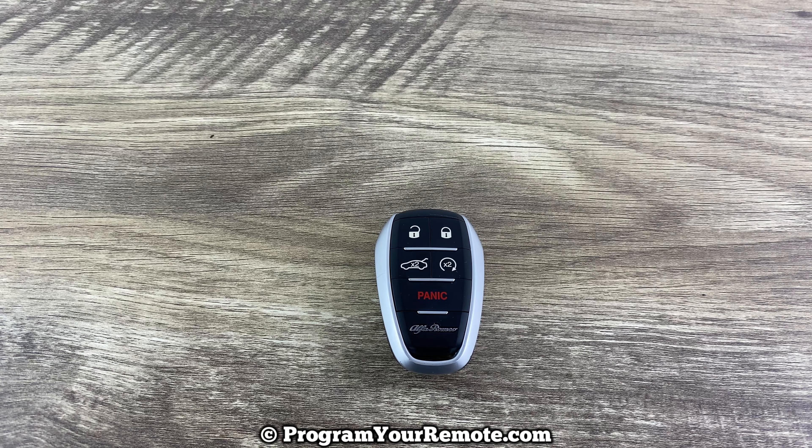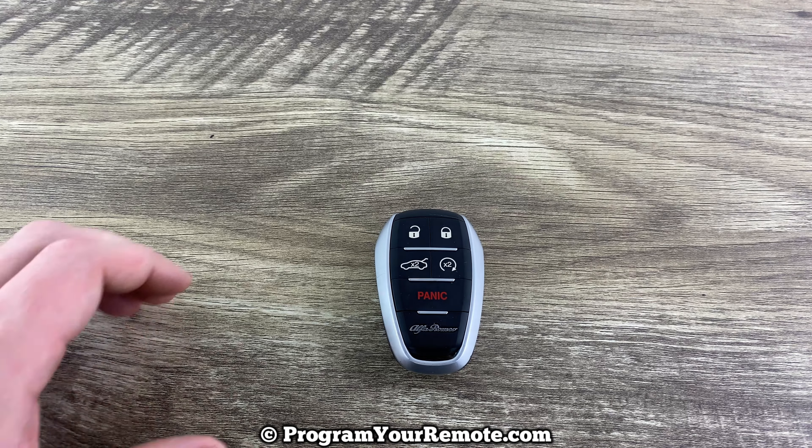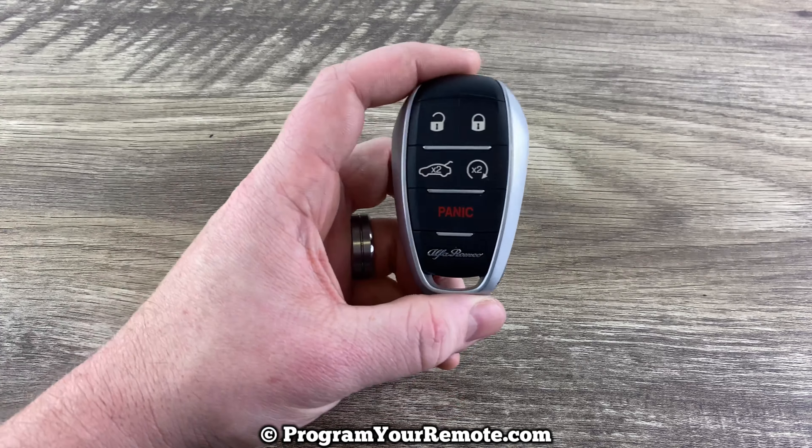What's up everyone? Welcome to Program Your Remote. Today I'm going to show you how to change the battery in an Alfa Romeo smart key.